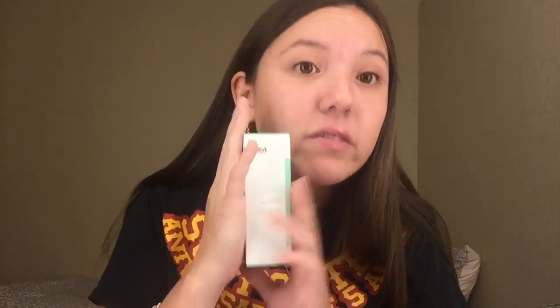The next thing in the white box is by Dr. Brandt — it's a Hydro Biotic Recovery Sleeping Mask. This sleeping mask was $52, and it's smaller than my hand. It's a hydrating recovery sleeping mask that balances skin's naturally occurring flora and locks in moisture overnight to reduce redness and soothe signs of irritation. $52 for this little thing — oh my god, it's even smaller than I thought, that's crazy. I will be using this because I want to see why it's so much.